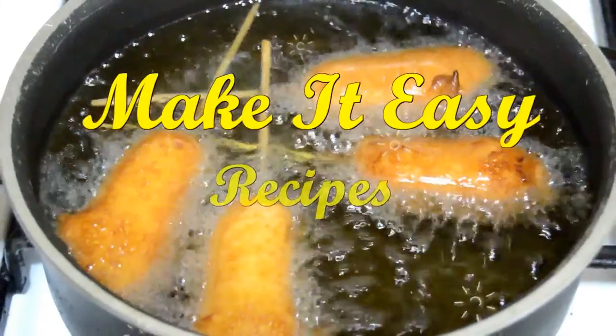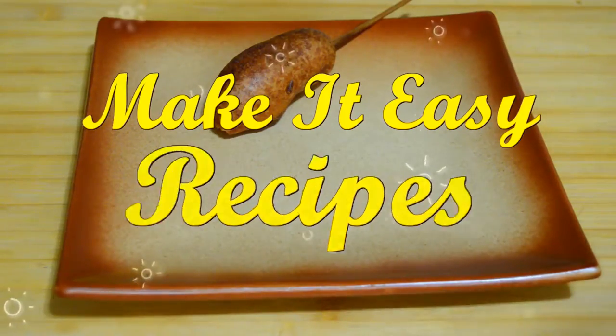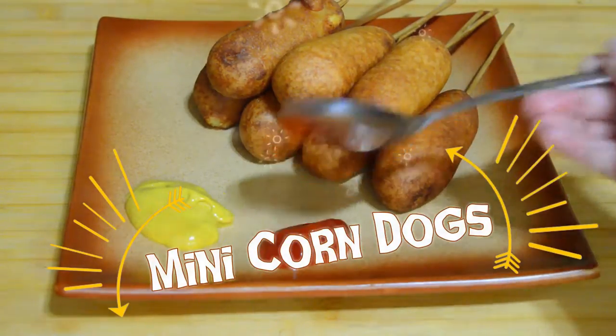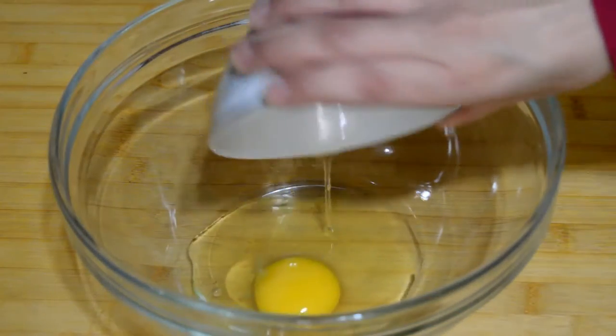Hello, welcome back to Make It Easy Recipes. Today we will make a very popular fast food known as corn dogs, also known in Latin America as banderillas. They are very delicious and the best — so easy and fast to make.